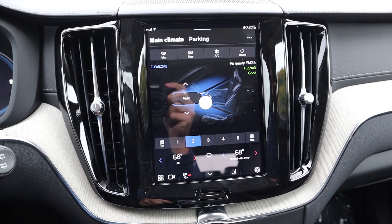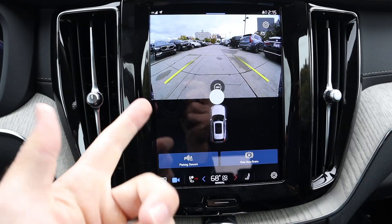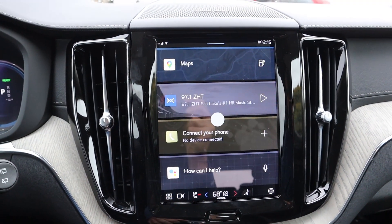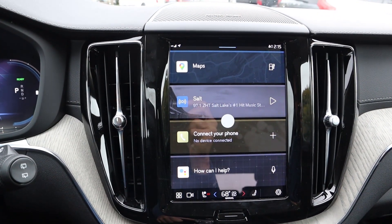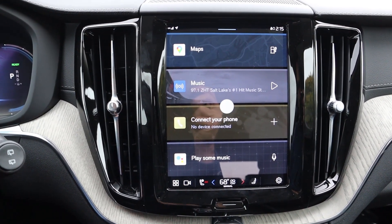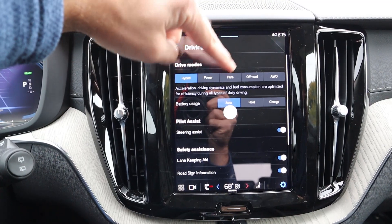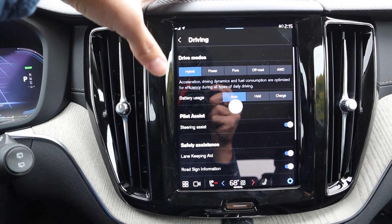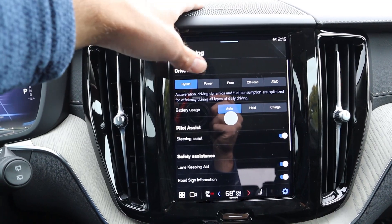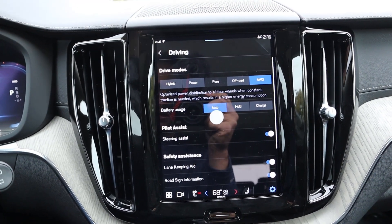Here is the infotainment system. Popping it into reverse, you can see the backup camera and a 360 button that lets you see different camera viewpoints — you can go from backup to front camera. Response time on this is fantastic. It does come with services from Google and you don't need an Android to use them, so iPhone users are fine. For drive modes, you go into the settings tab and then to driving. You have hybrid, power, pure, off-road, and all-wheel drive. It gives you descriptions — power is your hardcore mode, hybrid is for acceleration, pure is full electric, off-road is obvious, and all-wheel drive is for snow and that kind of stuff.